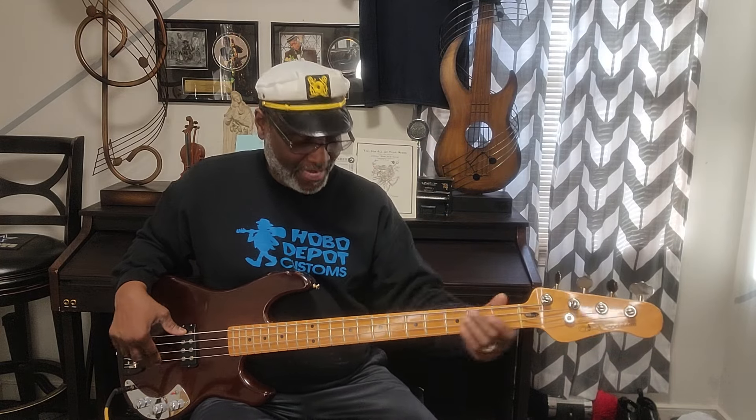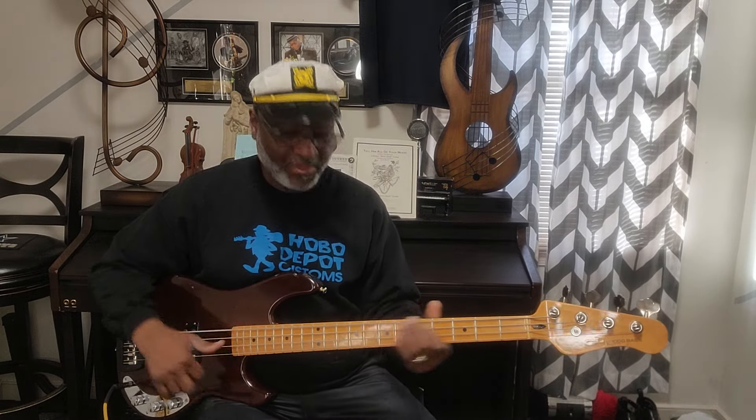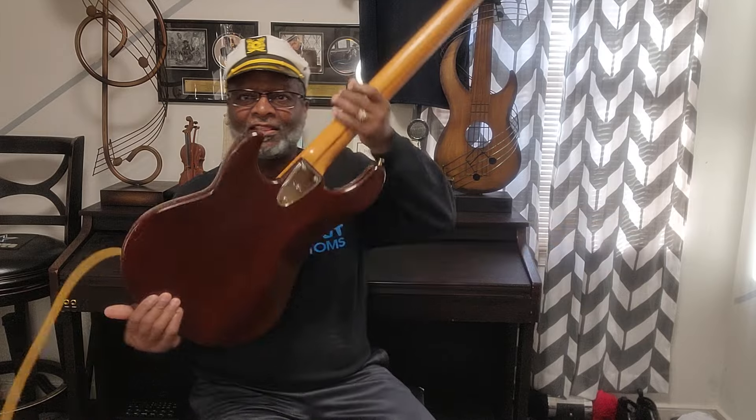As for the P bass, y'all know I love my '78 P — same color as this bass here. Oh my god. That bass has made history for me. That's why I love that bass. But this right here has a feel of a Music Man. The neck is really thin — it's got that Sabre neck.